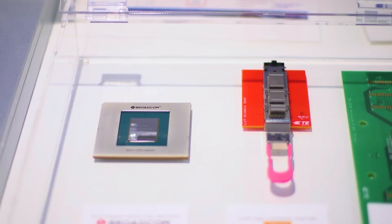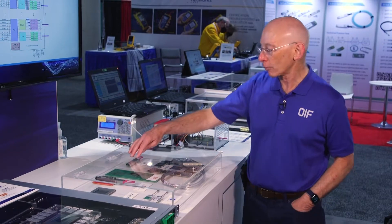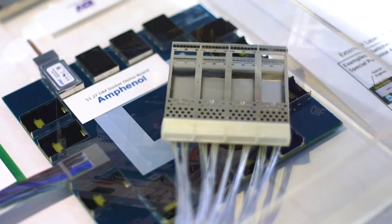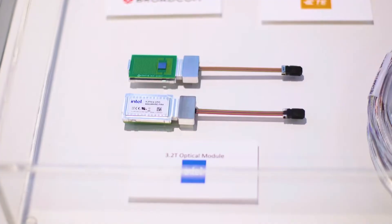We have the ethernet switch, we have the optical engines, we have the external laser sources. You see the electrical socket the optical engine goes in, and then you see an example mezzanine board with a copper cable assembly so that people can connect electrical signals up to it as well as optics.